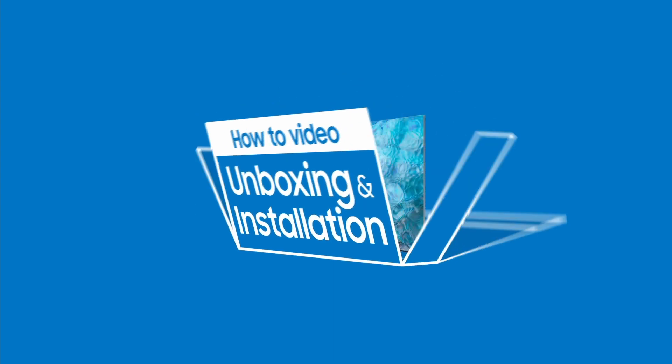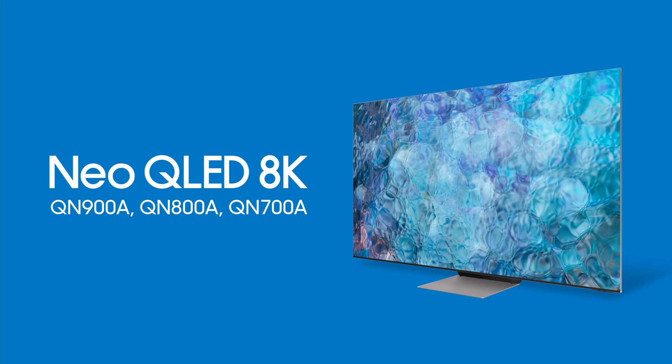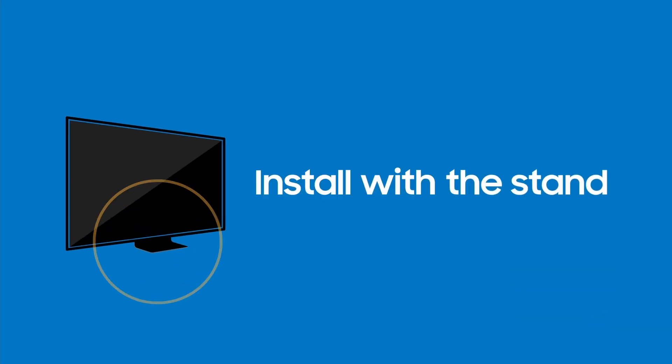Meet your Neo QLED TV. Your new and exciting life is about to start. It all begins with a quick and easy setup. We'll show you the installation process step by step.